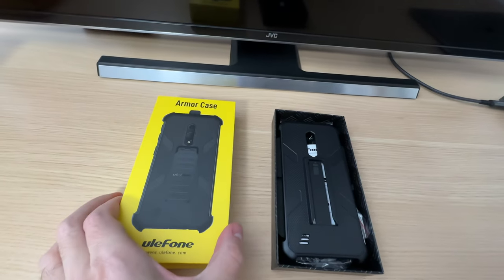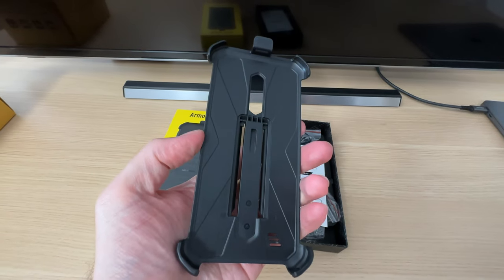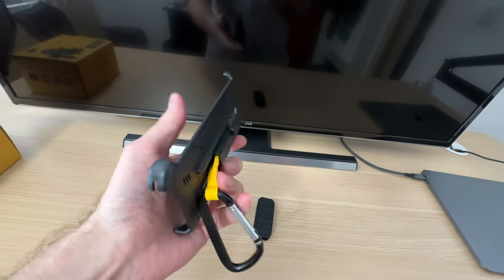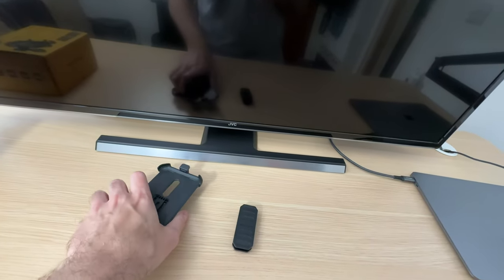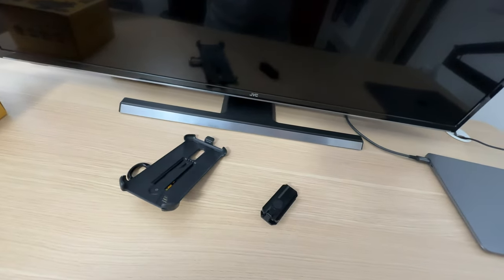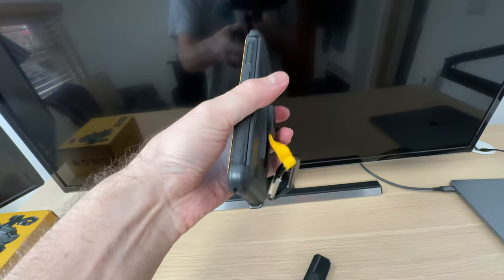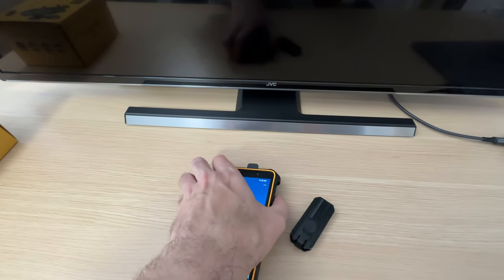This right here is a case that offers additional features as well as additional protection to the X12 Pro — there is a clip and also a carabiner. This item is not included with the phone but can be purchased separately. It offers additional protection at the back and on corners, and it can be removed easily.